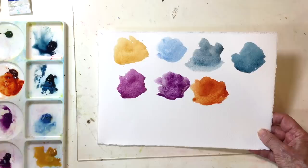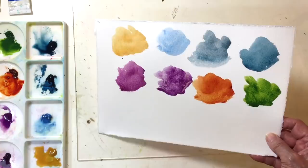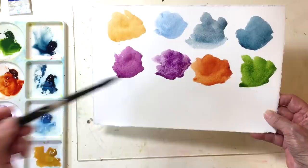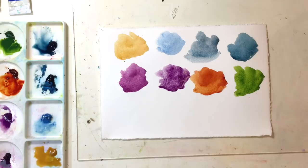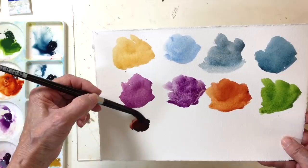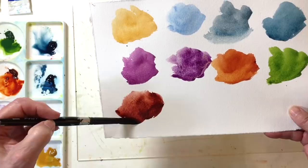Now for the greens, Daniel Smith says that their sap green is a granulating color, which really surprised me because the Winsor & Newton sap green is not a granulating color. I was surprised to see that in their list. It does granulate — it's fairly pretty. Another color that I use quite a bit is Permanent Brown, which is more of a reddish color and I absolutely love it. Look at that — it's not only a beautiful color but it granulates also.